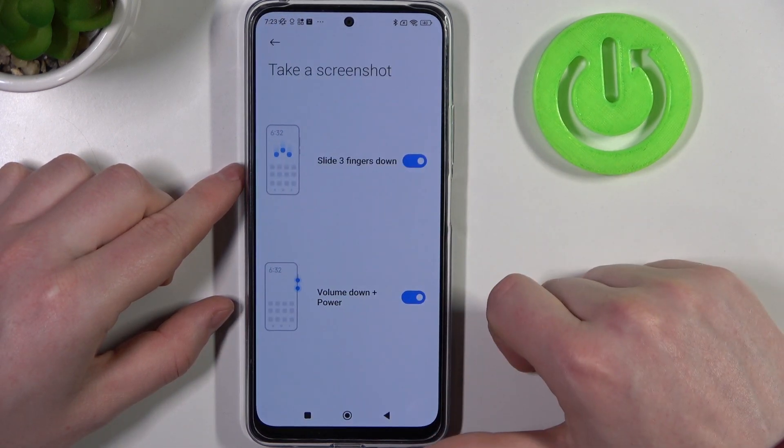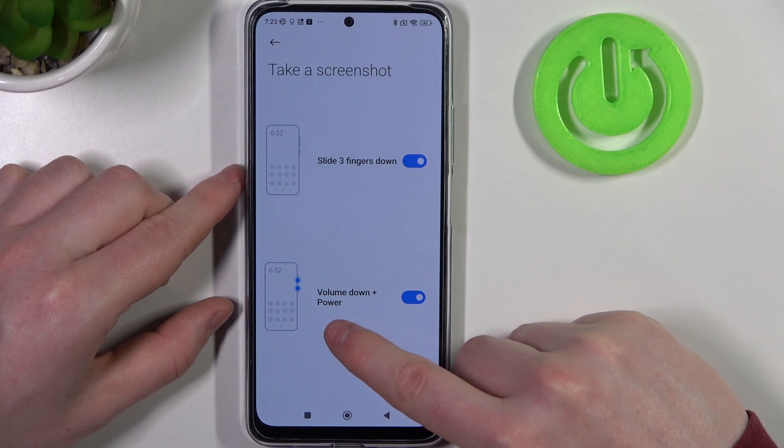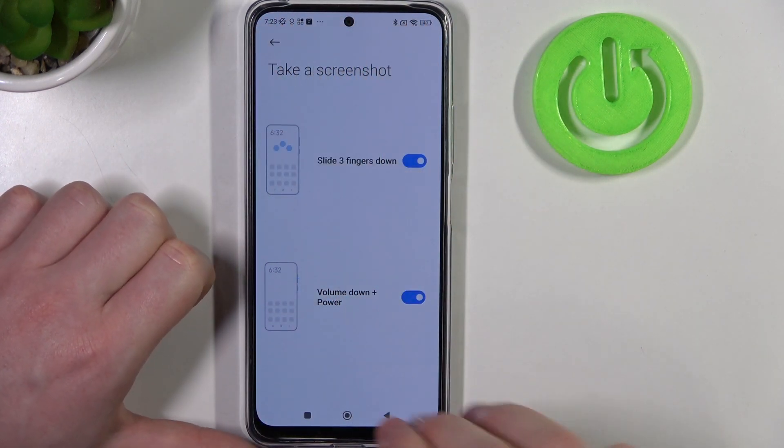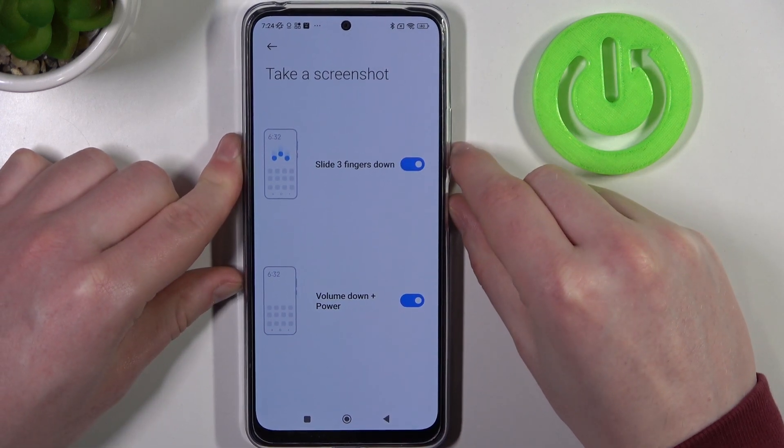Next is take a screenshot. There are two options: slide three fingers down to make a screenshot, and use volume down plus power key to make a screenshot. So it just works like that, and another one like that.